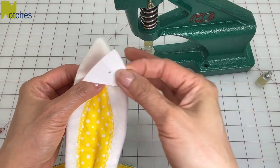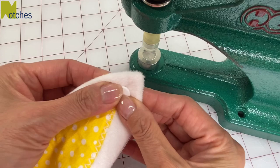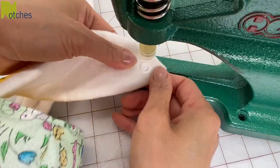Put the tops of the ears together and using the template, make a hole through all the layers and install a cam snap set. If you don't have these, you can sew on regular snaps or just tack the ears together.